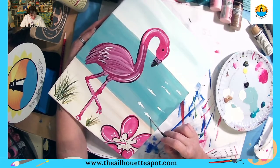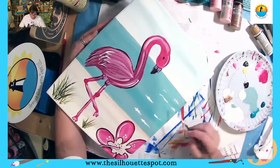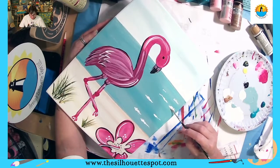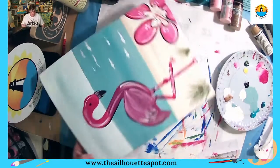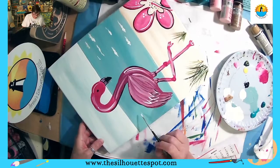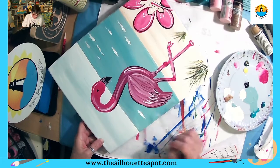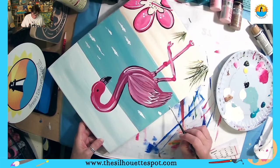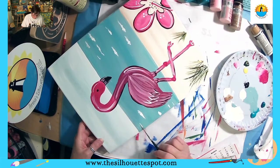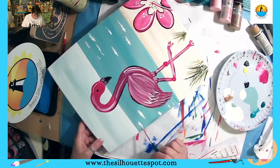If there was any place where you didn't think you had good coverage with your blue on the water, just add a wave. I'm using my liner brush and gently wiggling — thin and thicker — to suggest wave lines. Now that the painting is dry, if you didn't love the coverage you had when you did the water, just wiggle in a little wave right there.